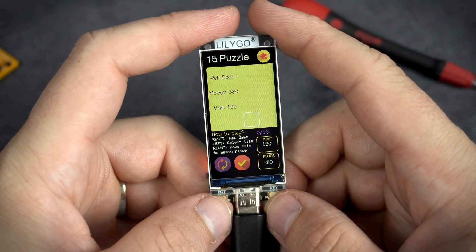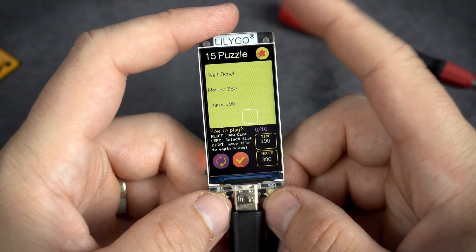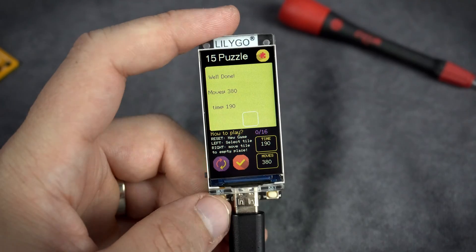And the game is solved. Thank you for your time. See you very soon. Goodbye.